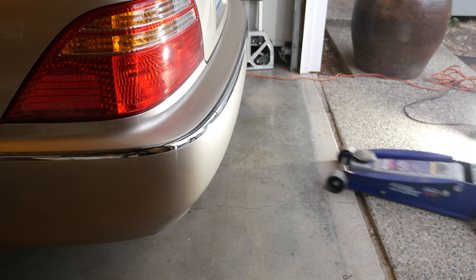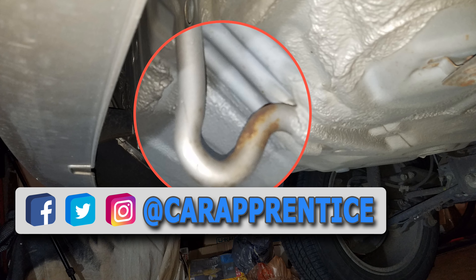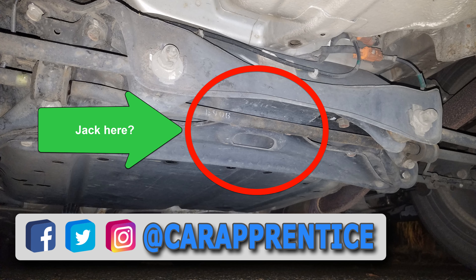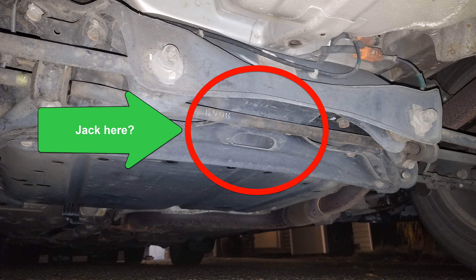On the rear of the car there is a jack bracket you can use per the service manual. Now just a warning here — this is not a Honda Acura recommended location, but you may be able to get a jack in this area between the rear wheels. Use your own discretion here.